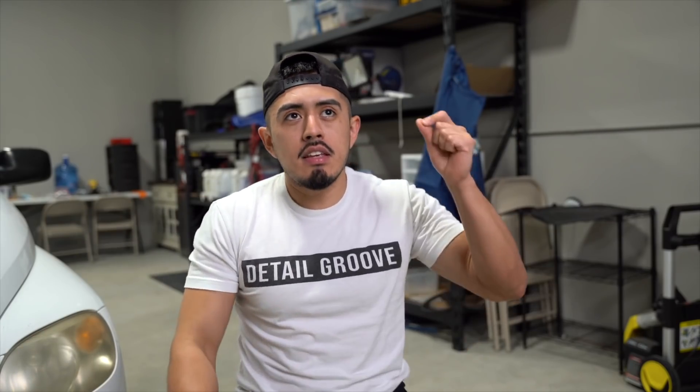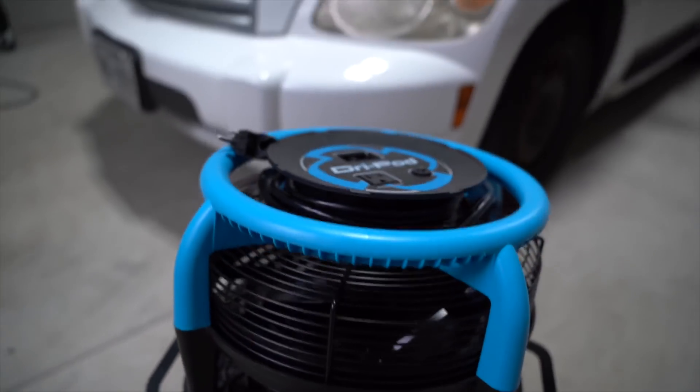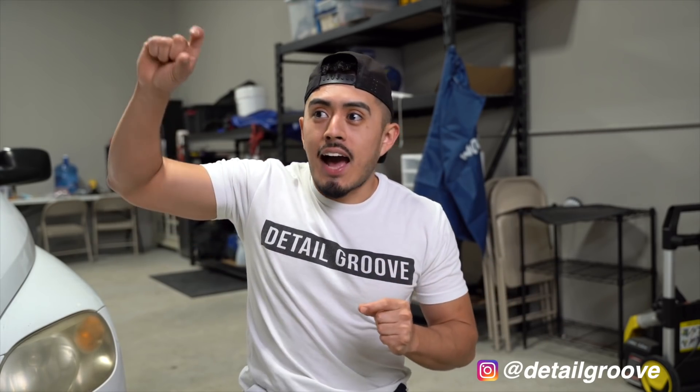These are called air movers — widely used in the carpet cleaning industry to dry hard floors, carpeting, and fabric. We primarily use the Easy Dry Pods, which I'll link below. Unlike a traditional air mover that shoots air in one direction, the Easy Dry Pods shoot air 360 degrees pointing downward, which helps direct airflow toward the seats and carpeting.